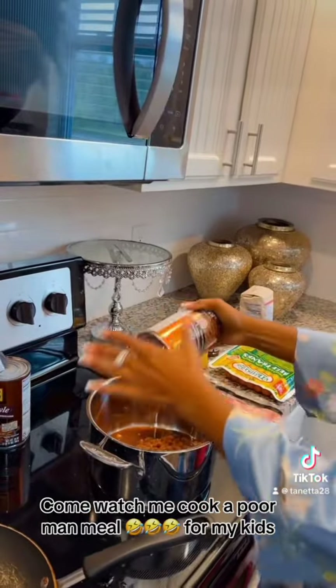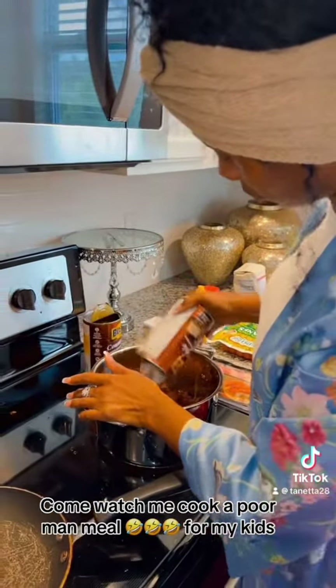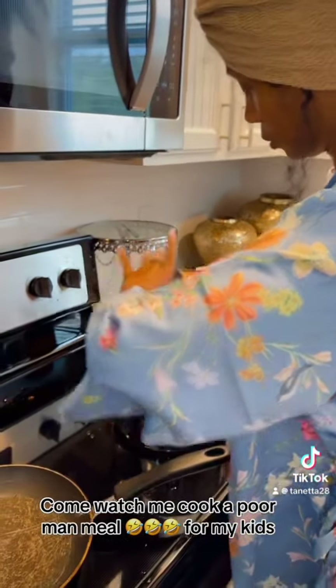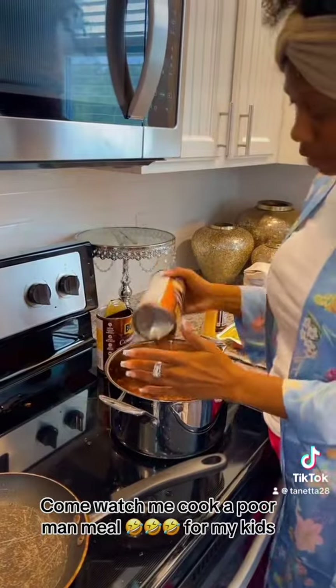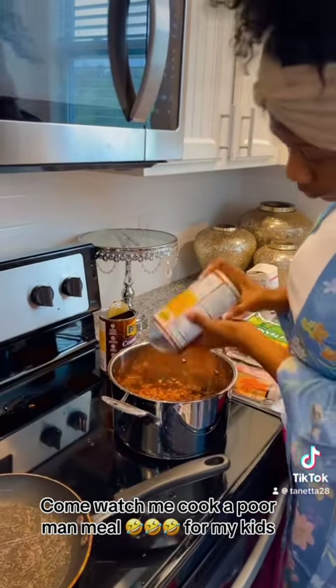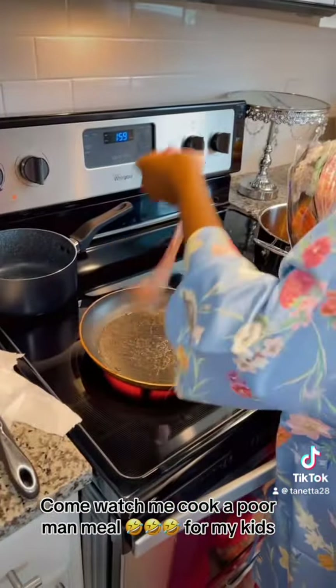Shaking out my baked beans into the pot. Getting ready to make one of my children's favorite meals. It's not that expensive to cook, really easy and quick. There was a time when this meal really came in handy, when the struggle was really real. Got my butter — you got to have that butter.